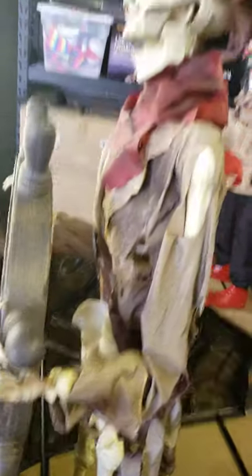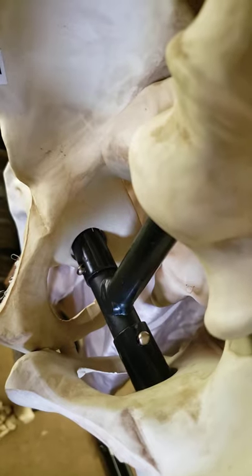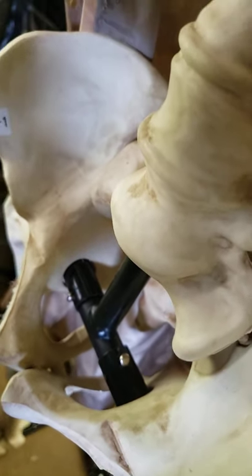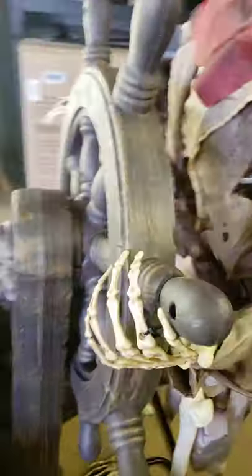I went ahead and assembled the skeleton pirate dude — easy peasy, snap snap base. The hardest part is when they put the connection in the pelvis; getting those to line up and go in is still relatively easy, just a pain in the butt. So he's already up. He comes with these little things that go over the steering wheel to make him look like he's steering. And in the back of his head is where your batteries are and your light to turn his eyes on.